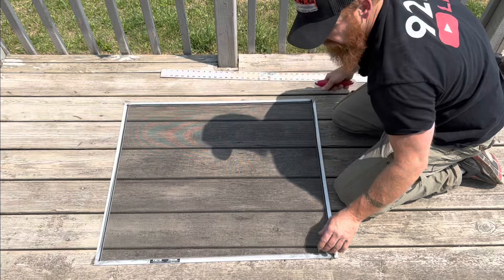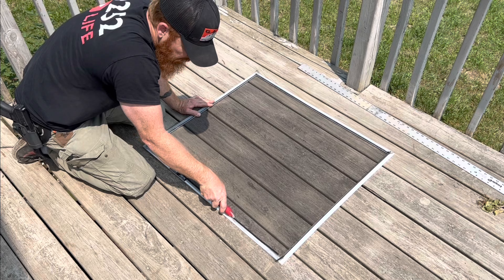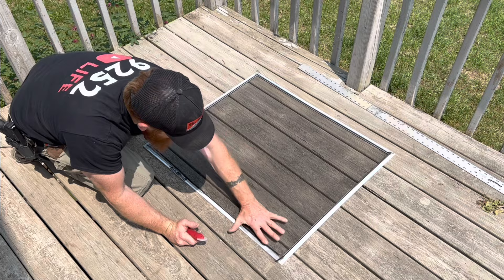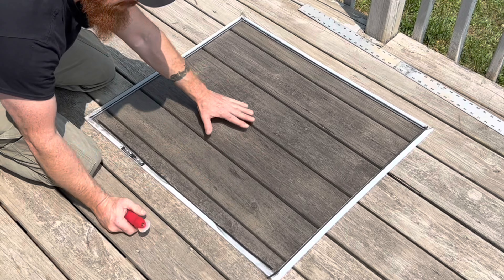Starting in the middle actually works better. You just want to make sure you're pretty even at both ends. What it's doing is pulling the screen tight — when I push that way it pulls the slack this way, and when I come back it pulls the slack out the other way. If you start at one end, you're pushing all the slack to the other end and your screen ends up looking a little wonky.